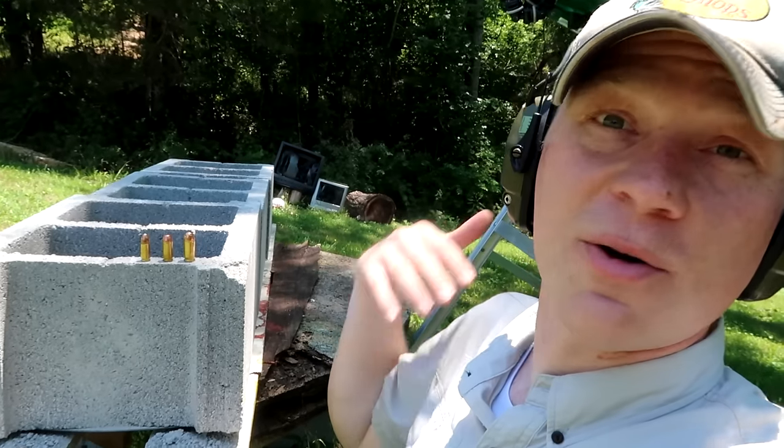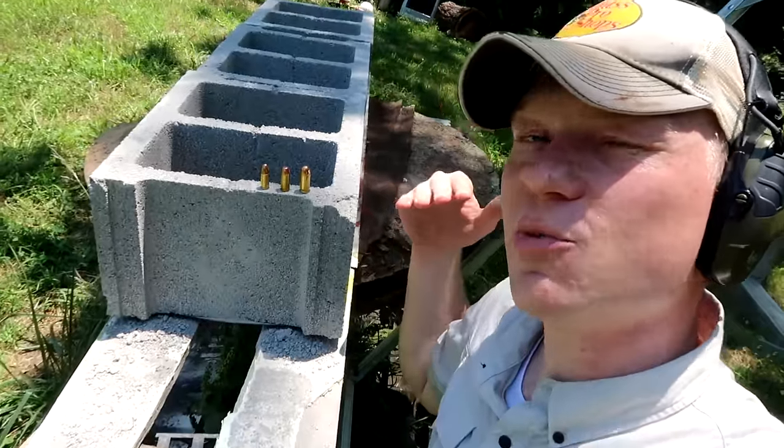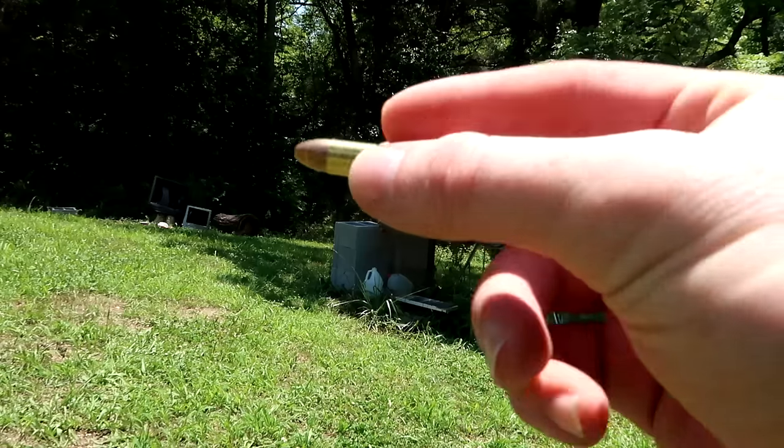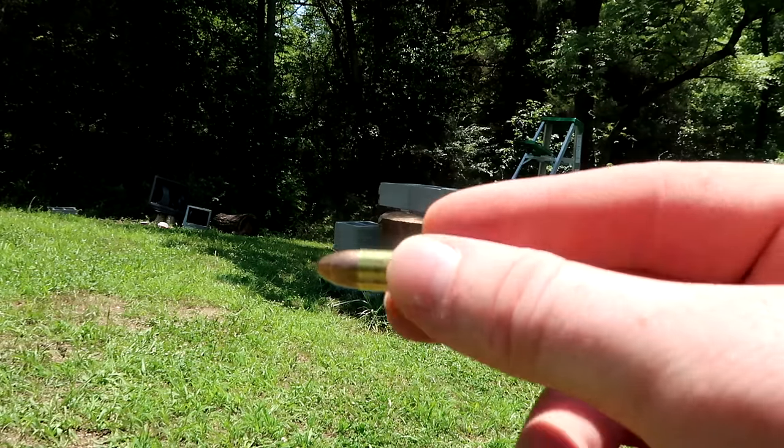Let me know in the comments down below what you think is going to happen. Who knows, maybe it'll surprise us and each one will go through four or five. Let's load up and see what happens. I'm going to shoot the 9mm first. Here goes the first shot with the Winchester 9mm 115 grain.